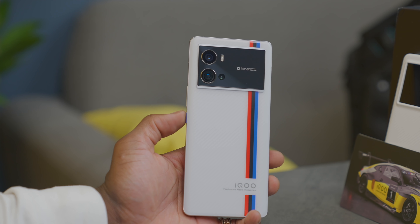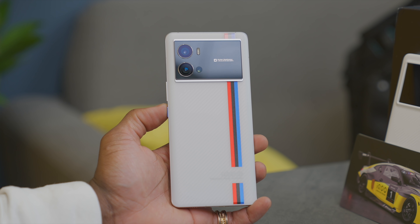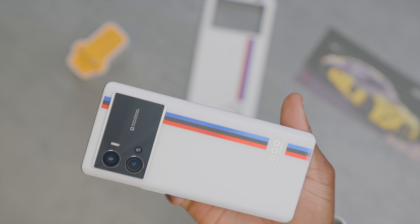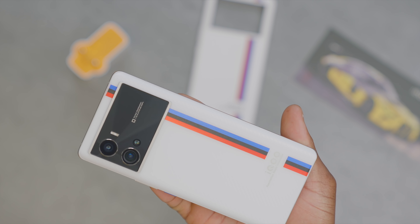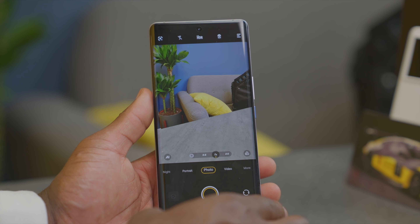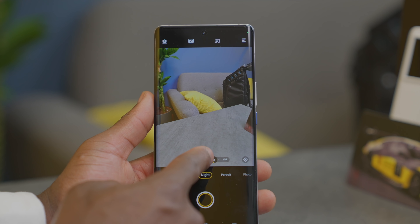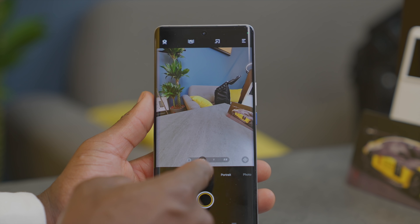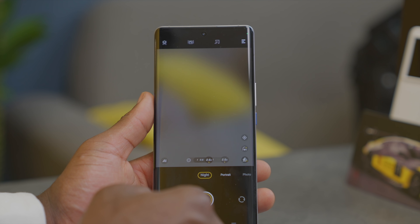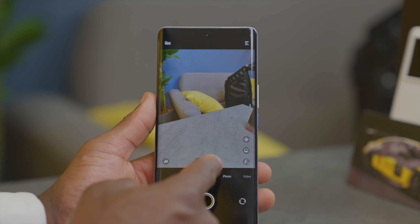On the back is a big camera housing that dominates the back of the device, but I kind of dig it. You get a triple camera setup and an LED flash. The main camera is a 50-megapixel Samsung ISOCELL Gen 5 sensor at f/1.75 aperture with face-detect autofocus and gimbal stabilization. You get an ultra-wide 50-megapixel Samsung ISOCELL sensor at f/2.2 with autofocus, and a 16-megapixel telephoto lens at f/2.2 with PDAF and OIS, offering up to 2.5x optical zoom.